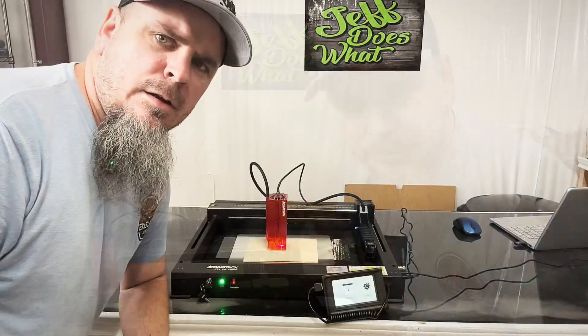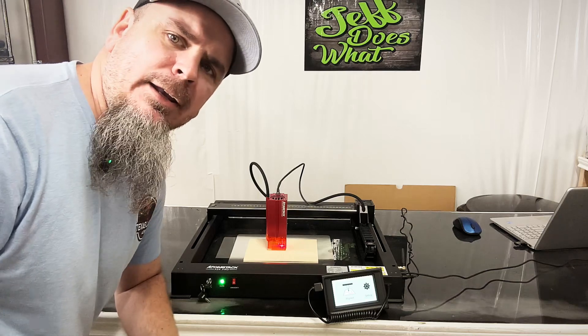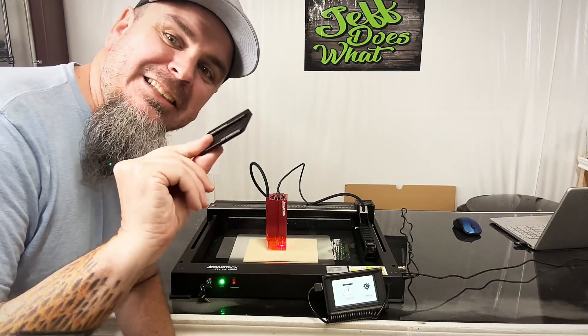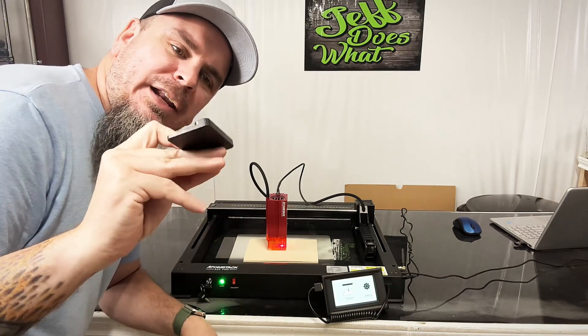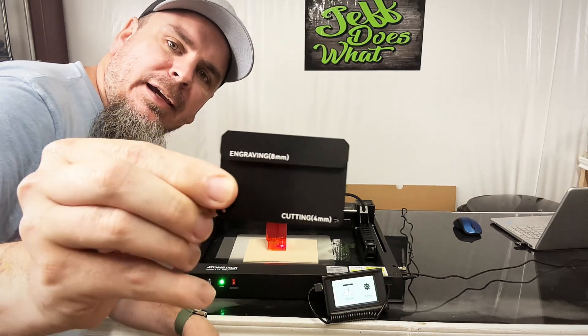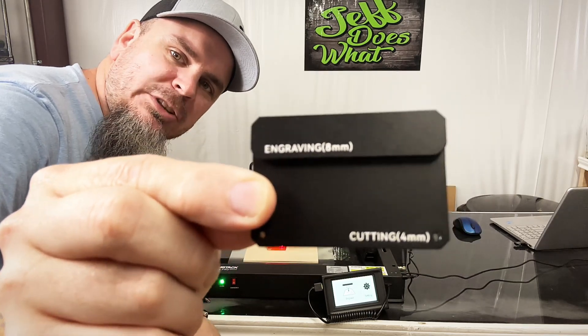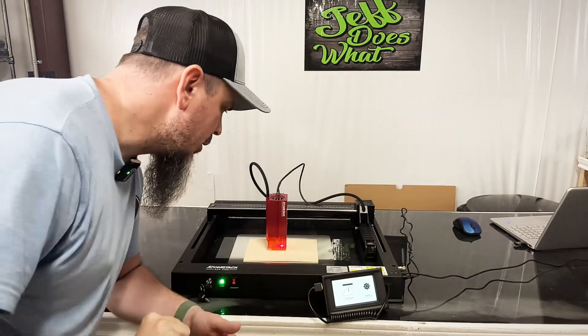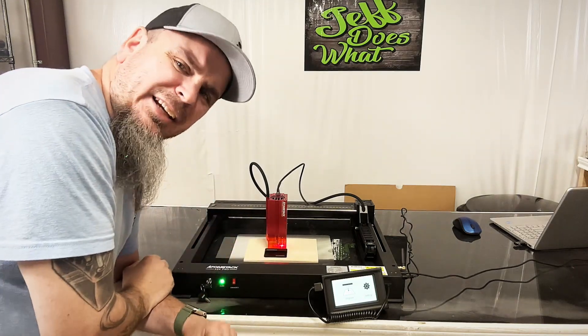As we're setting this up for engraving, there is this focus block — it's not built into the head, but we have to line this up. As you can see, it shows where we're going to set it for engraving or cutting. We're going to set this up for engraving because the first thing I want to do is engrave a picture.